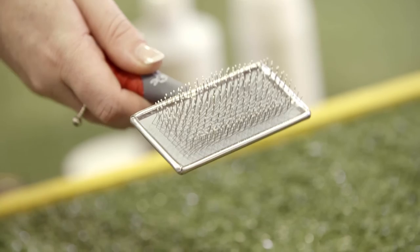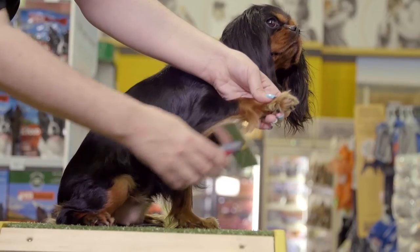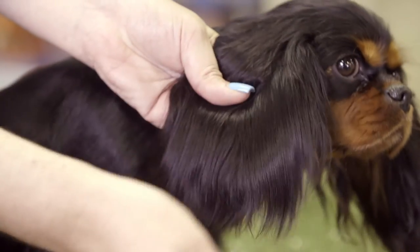The slicker brush should be used if your puppy has a medium or long coat. It's good for removing mats of hair.